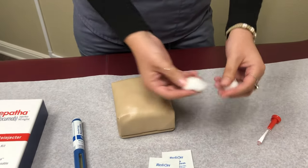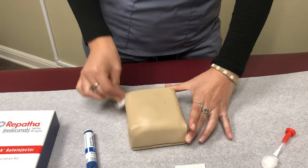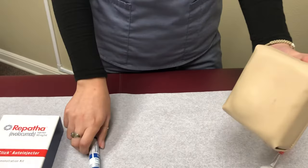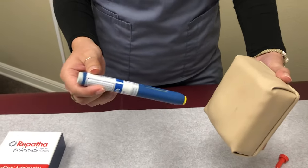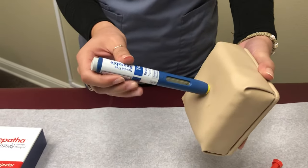Once you have done that, you can use your cotton ball and remove the excess, also in circular motions. When you inject, you want to make sure it's at a 90 degree angle. Go ahead and place this on the site at a 90 degree angle and make sure the yellow goes all the way in.